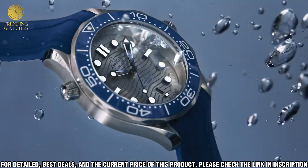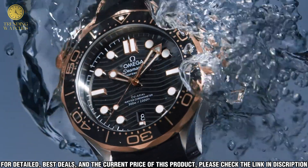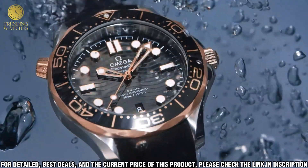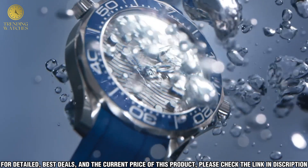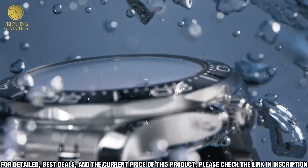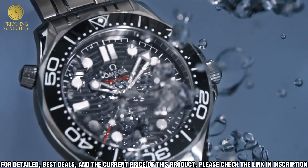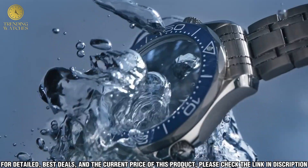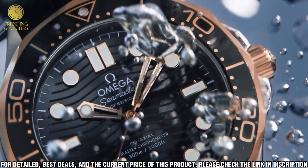The watch is powered by a self-winding chronometer movement which is accurate and reliable. It is water-resistant to 300m, making it suitable for recreational diving. It also features a helium escape valve to allow the watch to equalize pressure during deep dives, and a screw-down crown which provides extra protection against water intrusion.